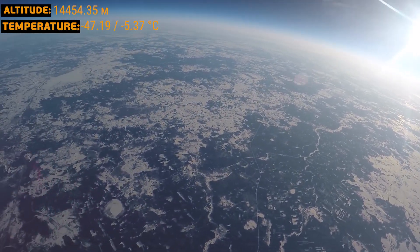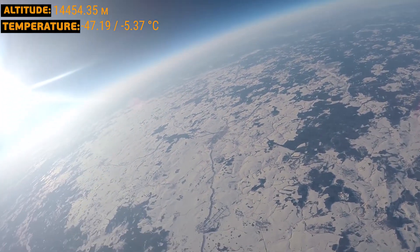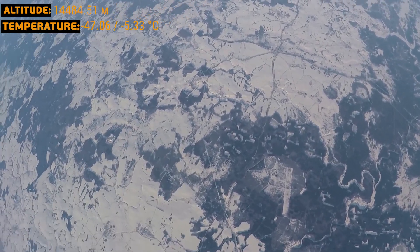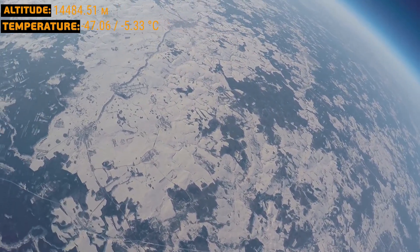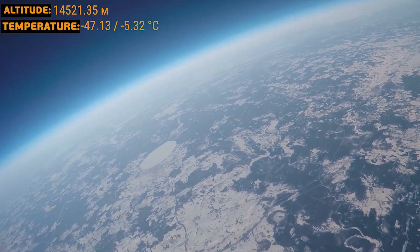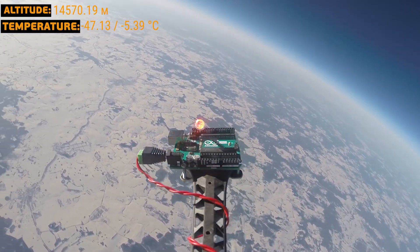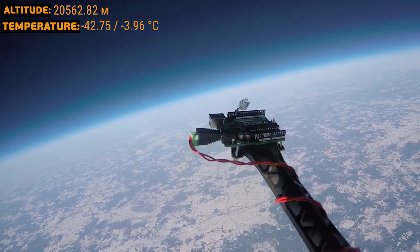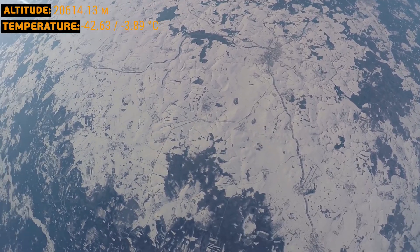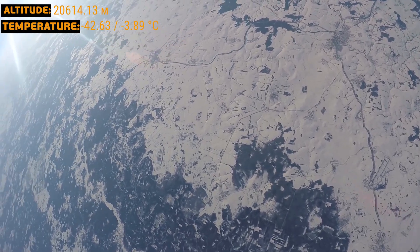The next 20 minutes saw the balloon ascend to 14.5 kilometers — we broke the tropopause, the border between the troposphere and stratosphere, where the air started to gradually get warmer, at negative 47 Celsius. It was at that height where Picard's first flight stopped 87 years ago. Our equipment bay saw the lowest temperature of negative 5.4 Celsius. Twenty minutes later we were at 20 kilometers — Armstrong's line was 600 meters below, and according to the barometer, pressure was 0.06 atmospheres. We were at the border of near space.